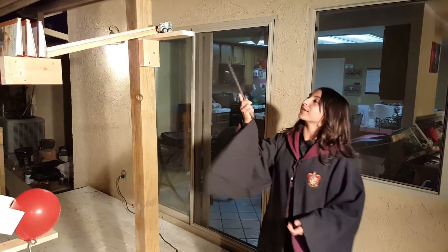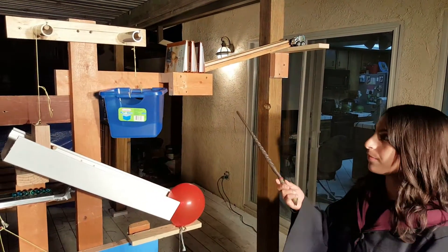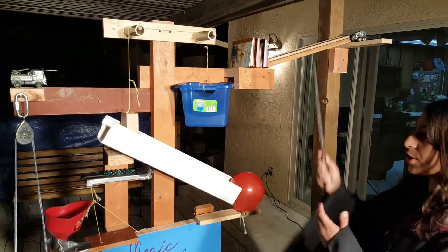First, we're going to start by putting the car down the ramp, which is an inclined plane. It'll then hit the books, which is a lever. The book will then fall into the bucket, releasing the block and pulling it up, which is the pulley.